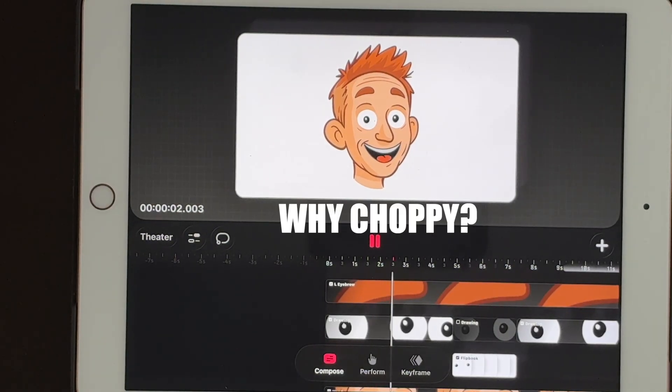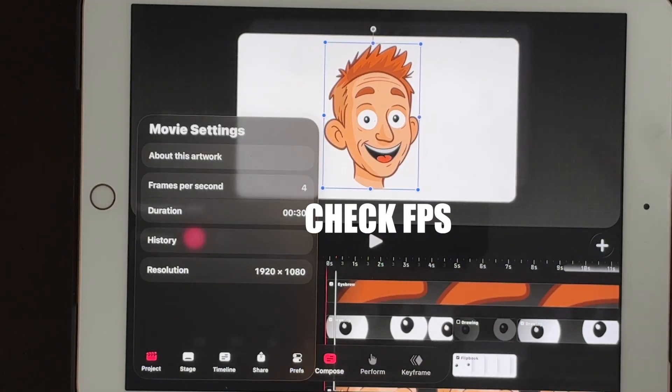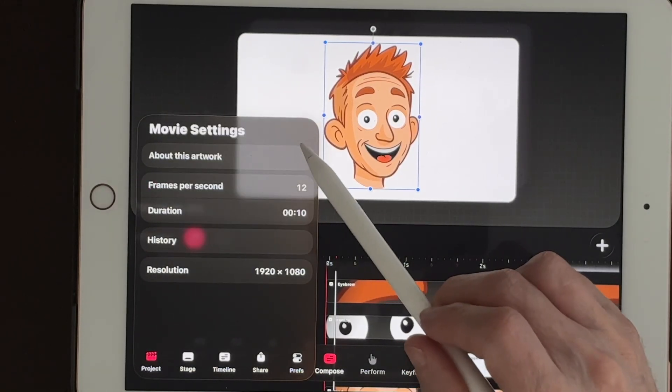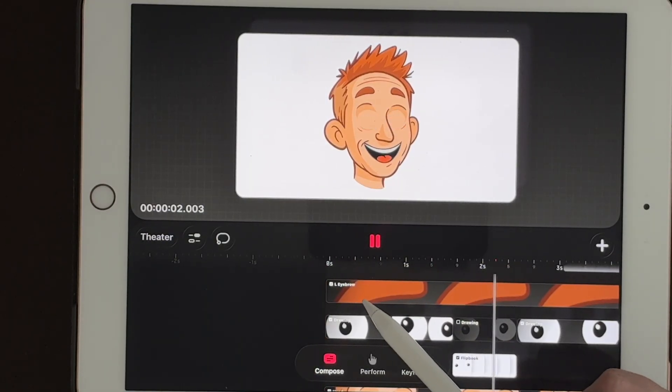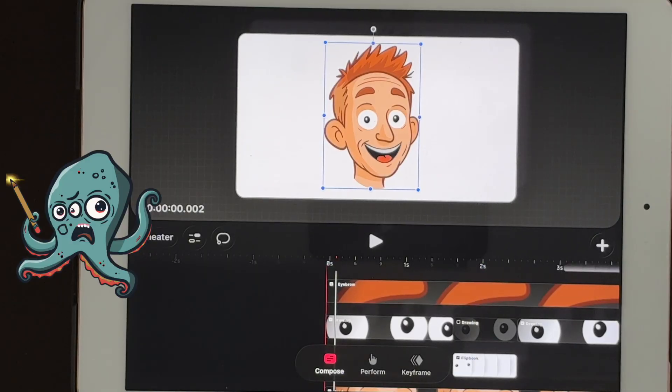Gotcha 1: Choppy playback. Check your FPS playback settings before you panic. It accidentally got switched to 4 frames per second — put it back on 12 and it plays the way you expected. It was user error. It's always user error.